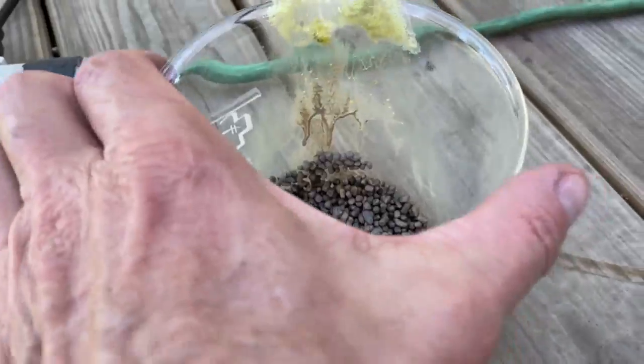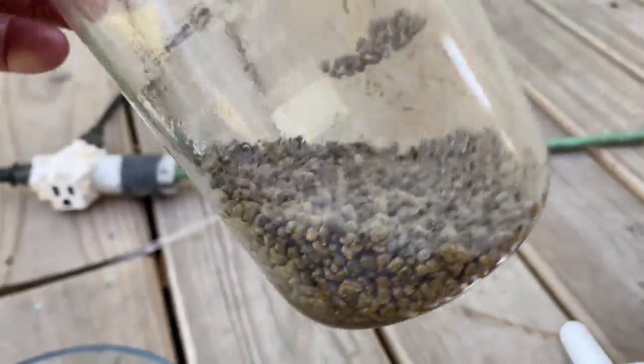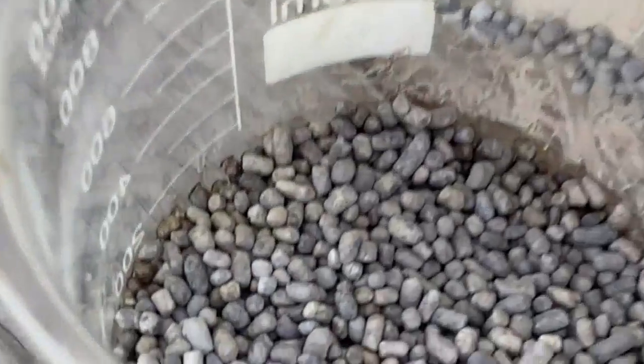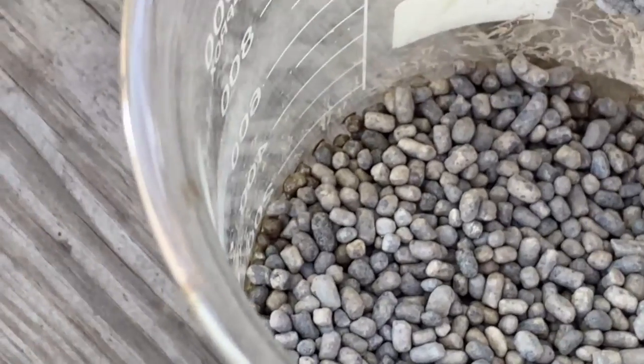This method seems to be far superior to what people are showing on YouTube. I didn't like what I was seeing there, so I decided to go my own route. So there's that material — it dissolved everything but that stuff, basically.